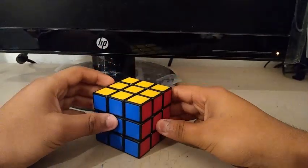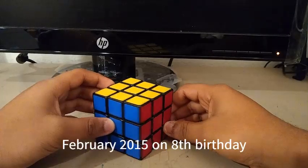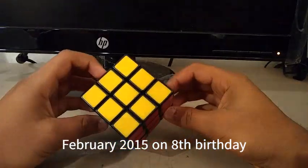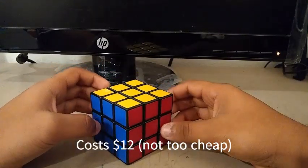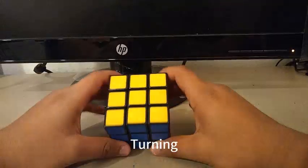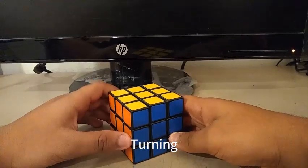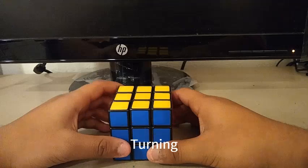So this is my first Rubik's Cube, the Rubik's 2.0, which I got around February 2015 on my 8th birthday. This cube cost around like $12, so it's not too cheap for a cube like this. Out of the box, the turning used to be pretty smooth, but it was also really loud, so it was smooth and loud at the same time.